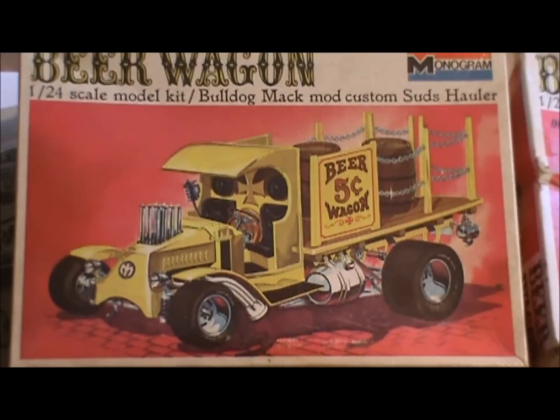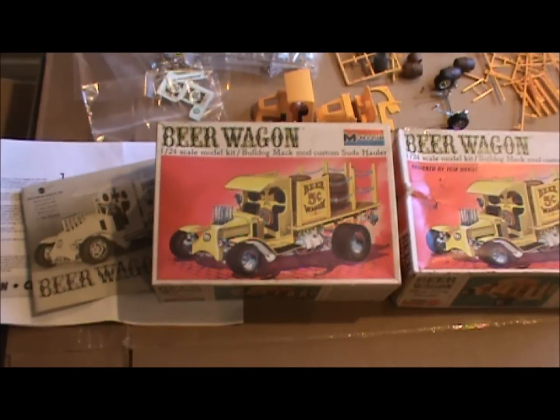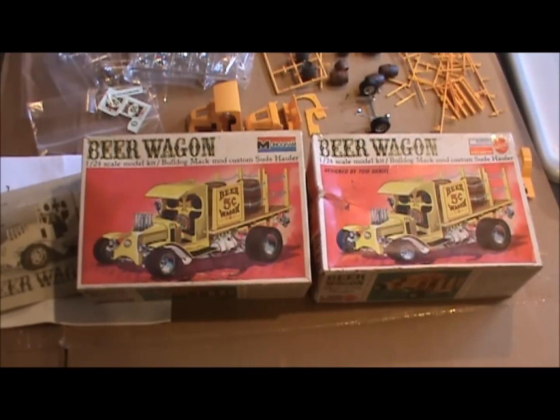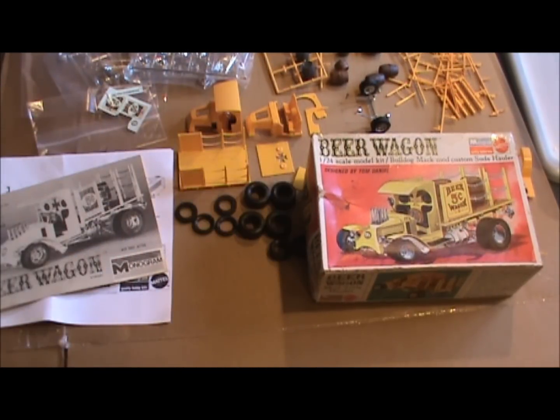I bought these on eBay a couple years ago when I first got back into modeling, and it was probably a mistake. But I was excited to start planning my retirement and get back into modeling, so I bought this kit, and then I happened to see another one, so I bought it too. The problem was they were already started, and I left these boxes out of the way, and you can see they're not in very good condition.